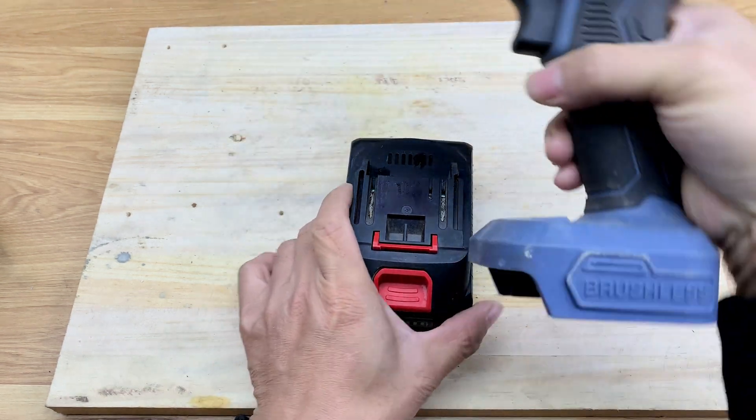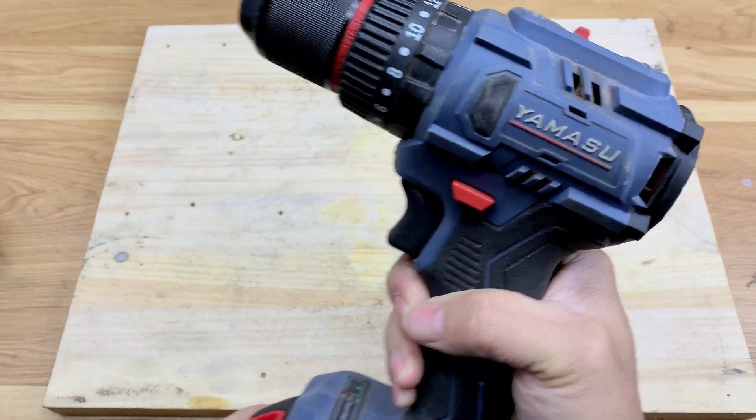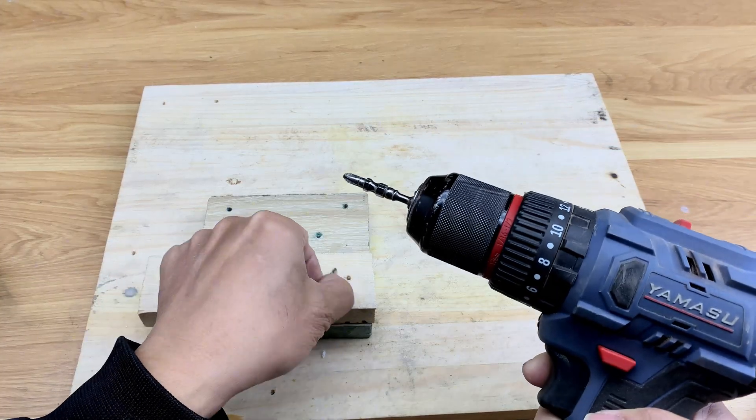Welcome back. In this video, I'm going to show you a very simple tip to revive a drill battery in a safe and effective way.